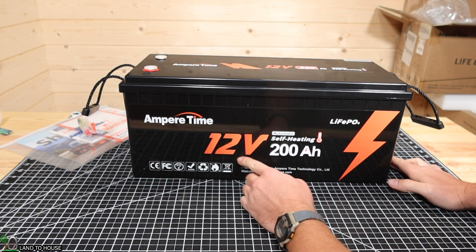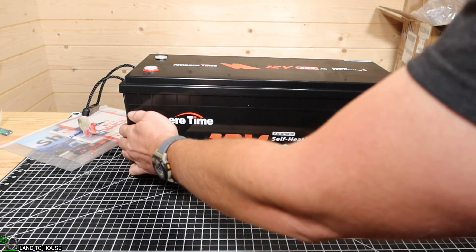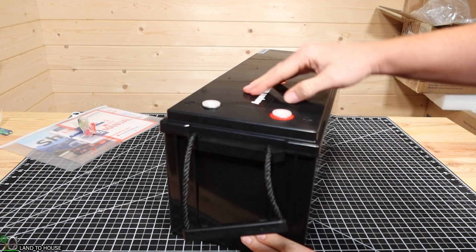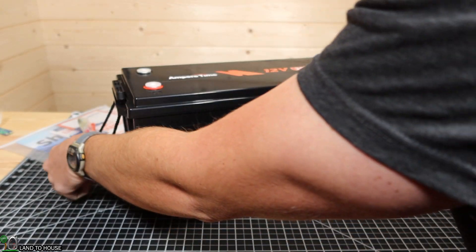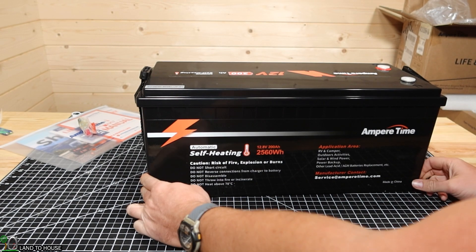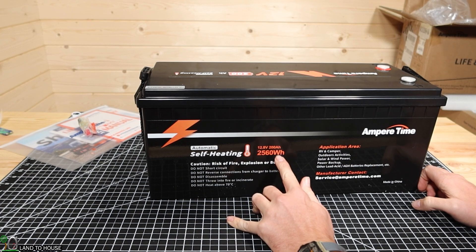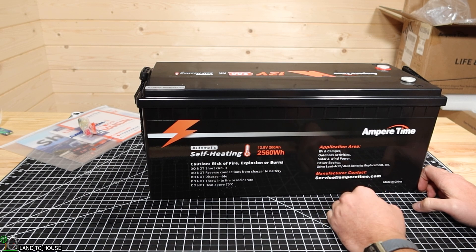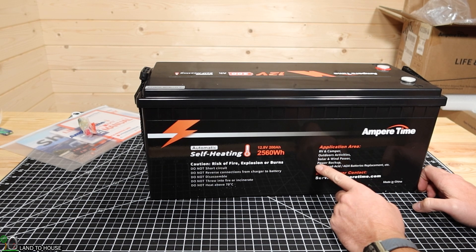It is the Ampere Time 12 volt automatic self-heating 200 amp hour lithium iron phosphate battery. The case seems like it is a nice thick plastic. It has the terminals up here on the top, and you've got your little carrying handles, so it makes it really handy to move this battery around. On the side there's a little bit of information: 12.8 volt, 200 amp hours, 2,560 watt hours. Applications include RV, camping, outdoors, solar wind — and I'll probably use this in the shop here entirely on solar.